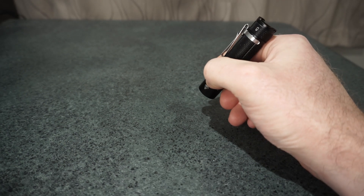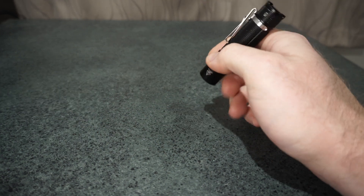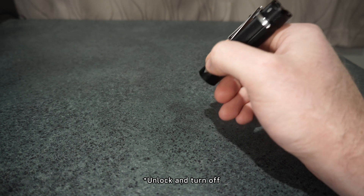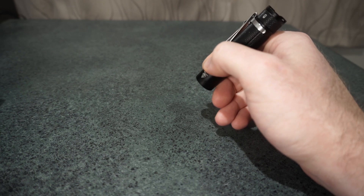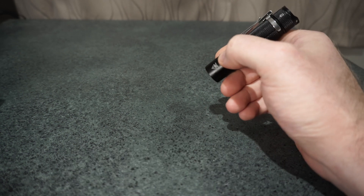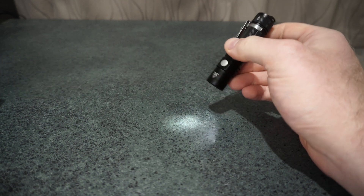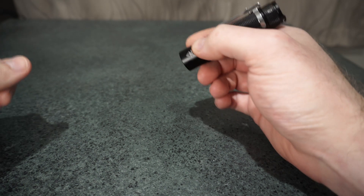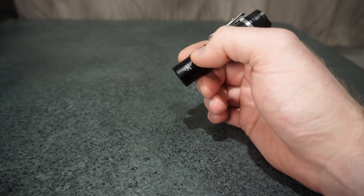Two clicks in lockout and a hold will get you the high momentary. From lockout, there are two different functions: you can do four clicks to lock out and turn it off, or do four clicks and hold on the last to turn it on straight from the lockout. Let's do the four clicks and a hold — one, two, three, four — and then it just turns on to your low.